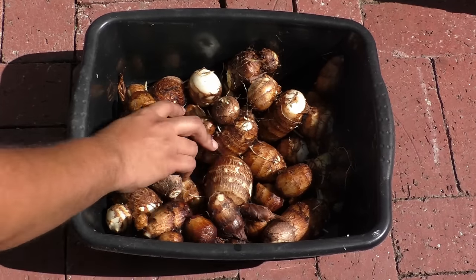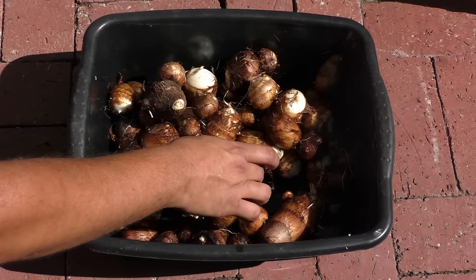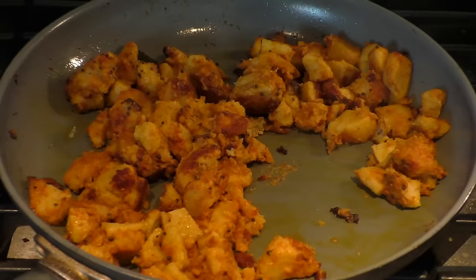Growing taro root is easy. This vegetable, loaded with fiber, is not only healthy but also very delicious. We will look at a taro root recipe as well in today's episode.